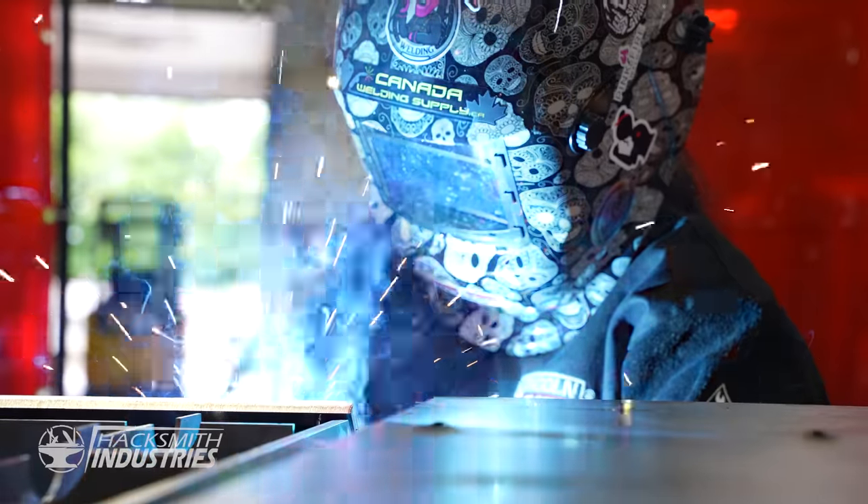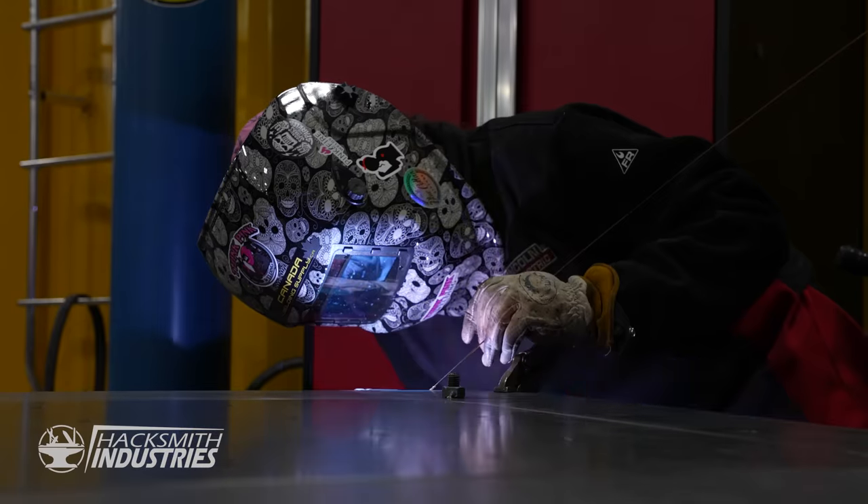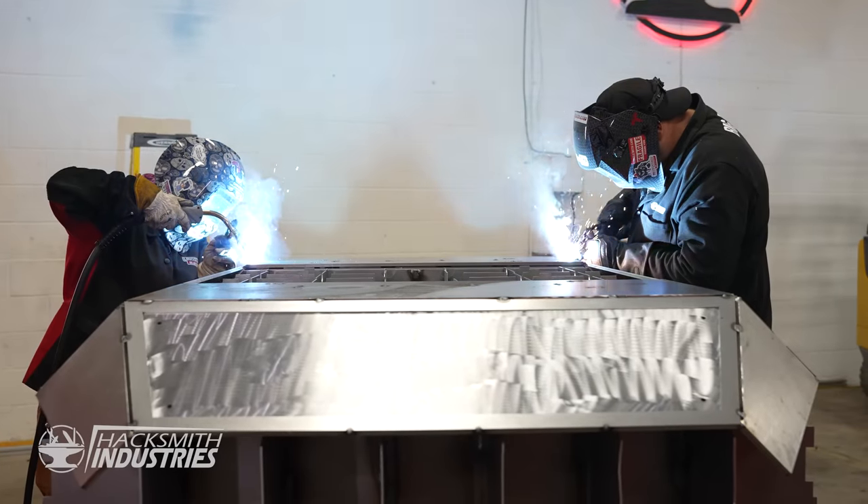I've been a welder now for seven years, all thanks to my friend Mike over there. I used to watch him weld in his shop all the time, he let me try it out and I fell in love, went to school for it, and never looked back. I am now the welder's helper.